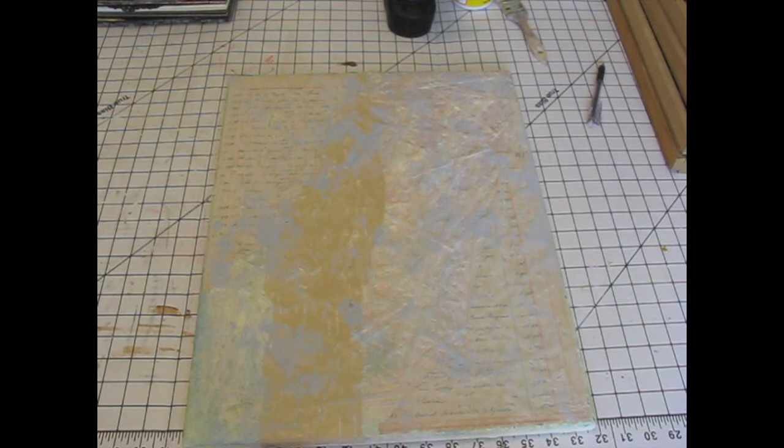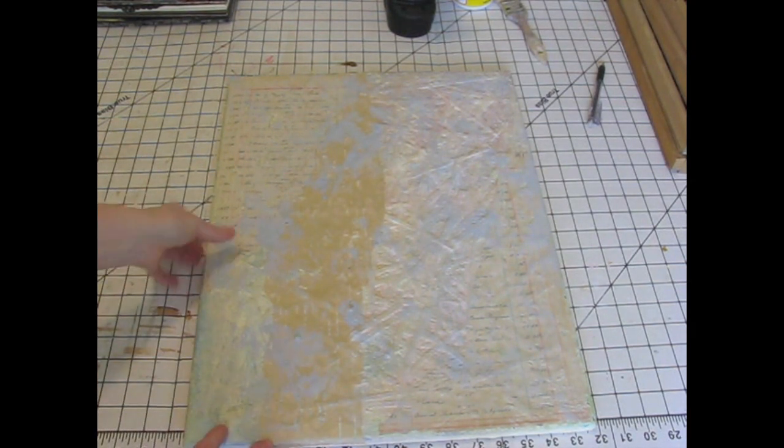What I did — the first thing I did today — I took them out in the garage and distressed them a little bit. I don't know how well you can see, but I just kind of made the paper look really chewed up.